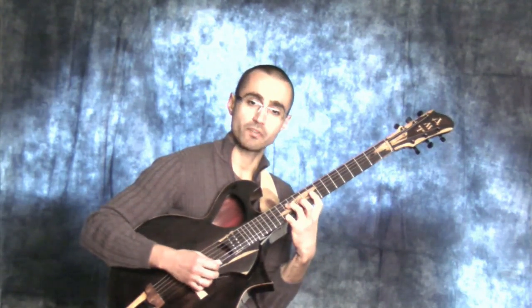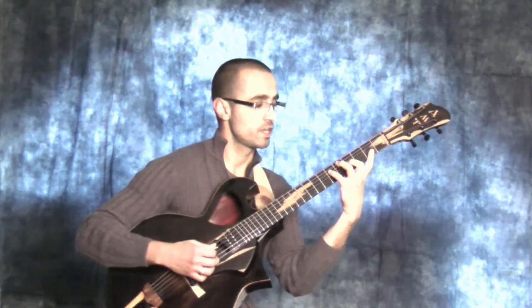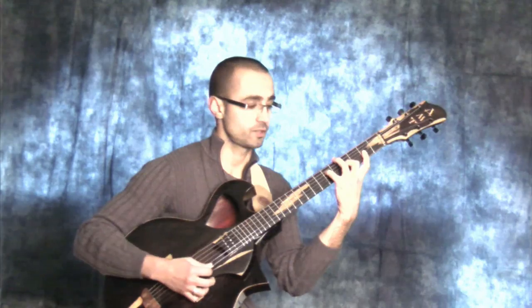E major 7 with the 9th in the melody, left hand expansion. E major 7 with the 9th in the melody, central expansion. E major 7 with the 9th in the melody, right expansion.